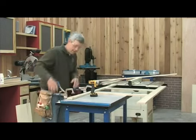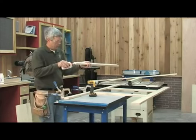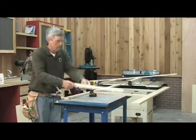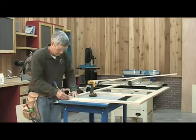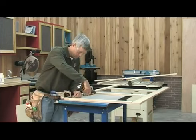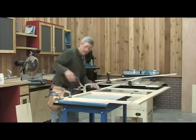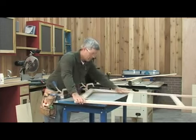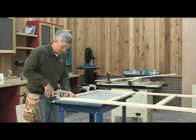I can clamp with one clamp and spin around and work on the other end. I can actually even spin all the way around and have the whole face frame hanging out that side, as long as I clamp that one. I can move this clamp over.